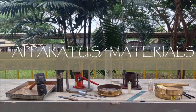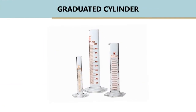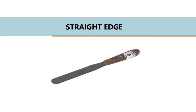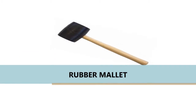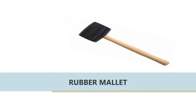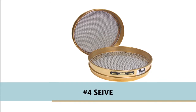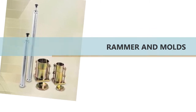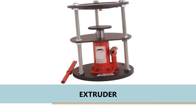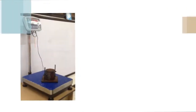The apparatus needed in this test are the following: Vernier caliper, graduated cylinder, straight edge, mixing tray, rubber mallet, moisture cans, sieve number 4, rammer and mold, extruder, oven, and balance.